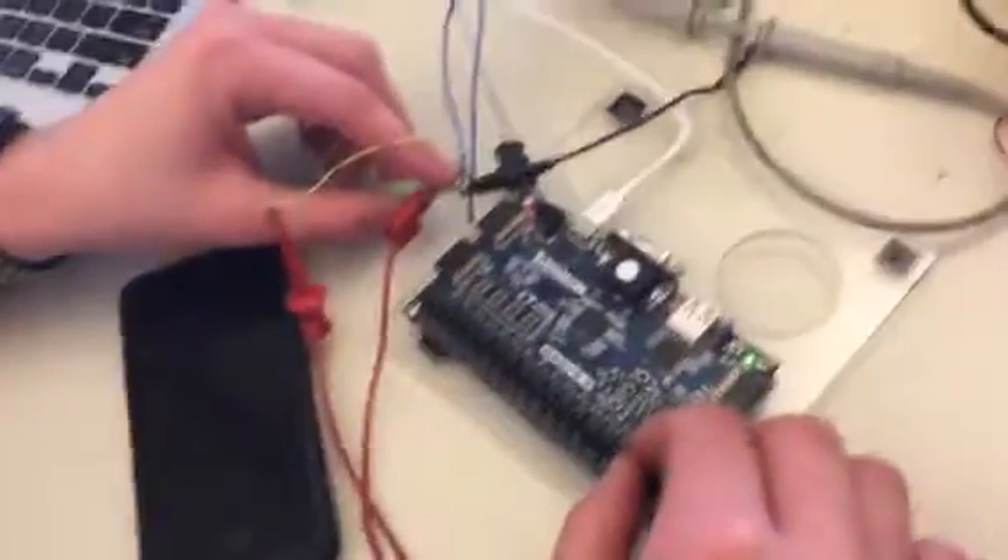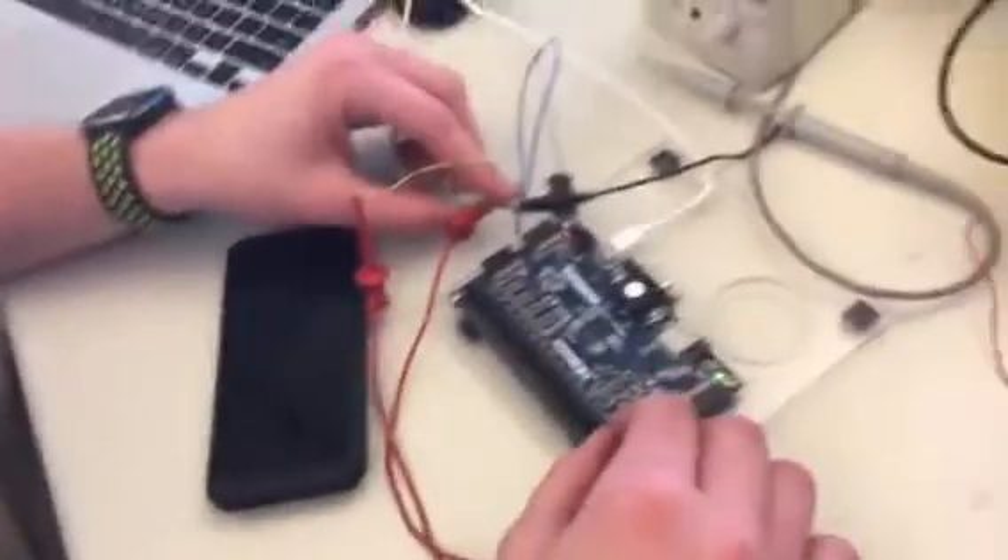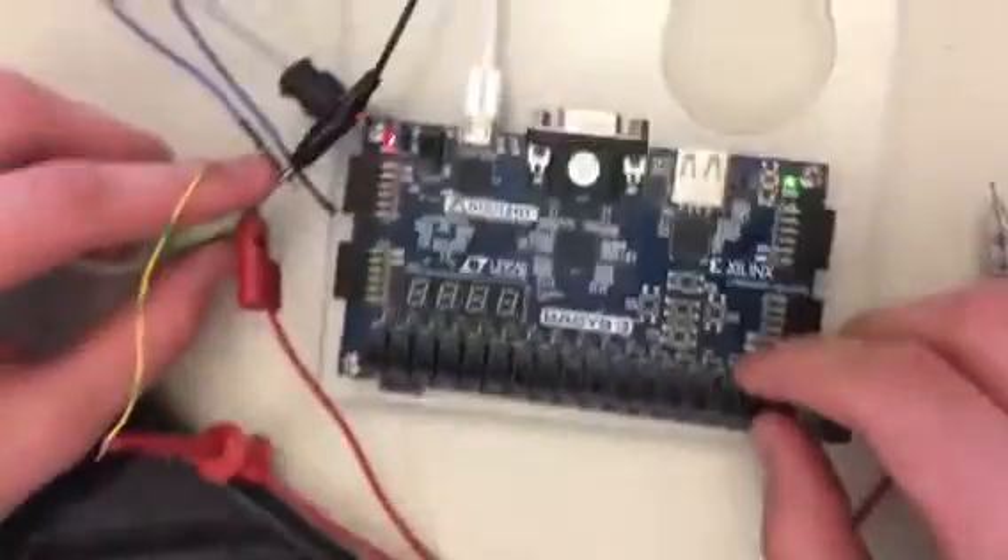Hello, this is Joey, Ellie, and Tony. We're team Alexa. For our final project, we built a piano.